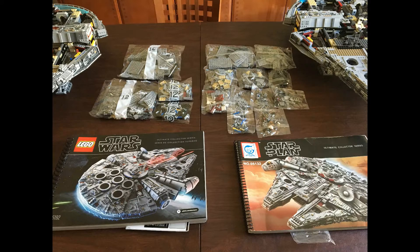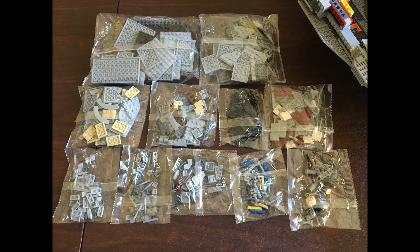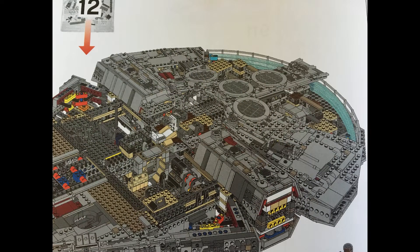Here's your setup for step twelve. The Lego side has four bags, with the lower left bag containing two more inner bags with some smaller parts. On the right is the Lepin — we have ten bags altogether. We are building some hull plating on the back of the ship, the engine sections, and it looks like Finn and BB-8 are also being built too.